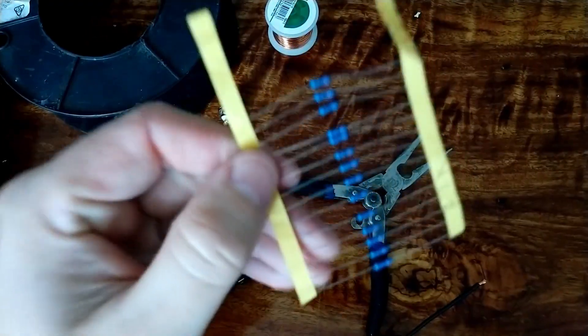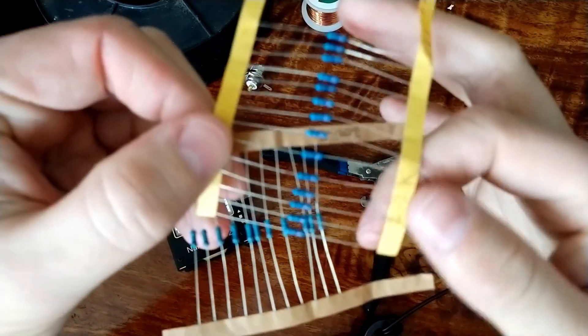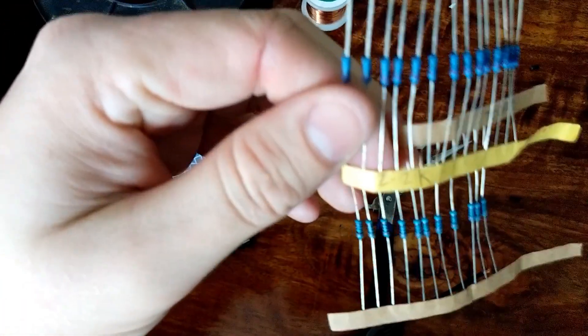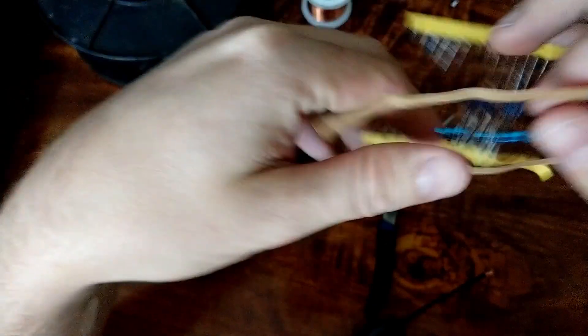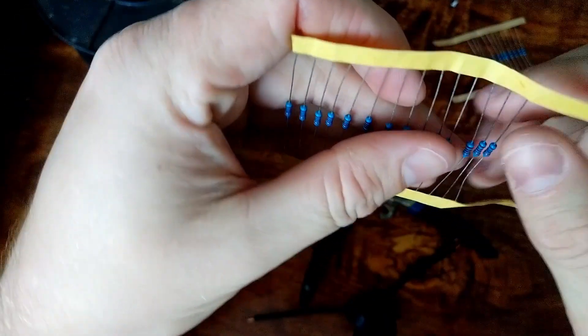The way you do that is by having a dummy load - in our case just resistors. An end fed half wave has a resistance of something like two and a half to three thousand ohms. This is a 2.2k resistor. I also have 200 ohm resistors if I want to build an OCF - that would be a different transformer. I'd need to unwind this, but I don't think there are enough turns for an OCF anyway.